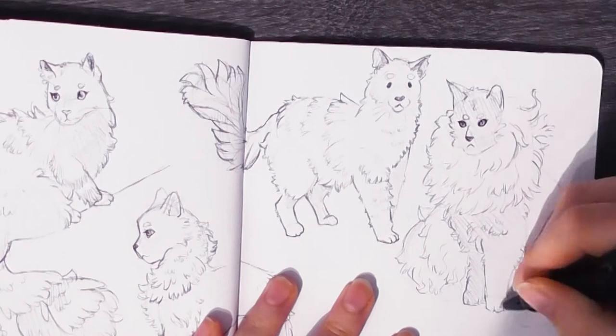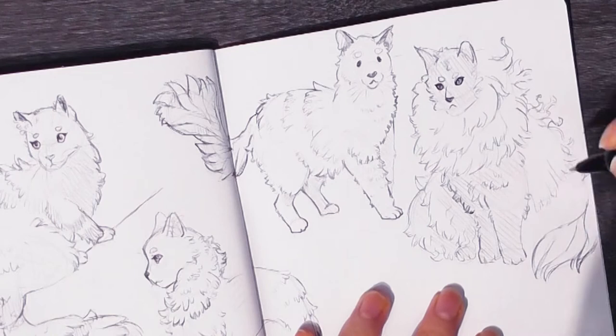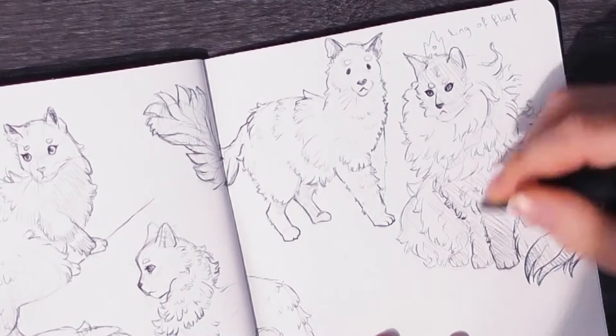This cat I'm drawing right now on the footage is the fluffiest cat I could find on Pinterest, and it was so difficult to draw but so much fun. I really want to do some more big fluffy cats for designs — I haven't made those in the stickers for this video, but in the future I'll definitely make a sticker pack of just really fluffy cats.